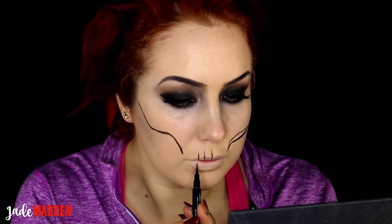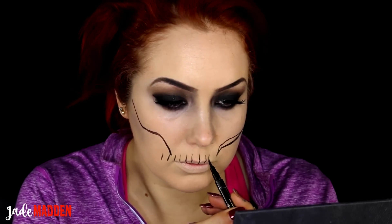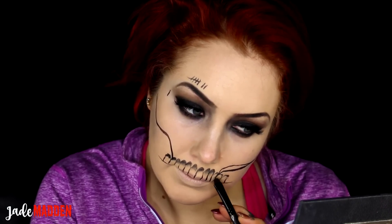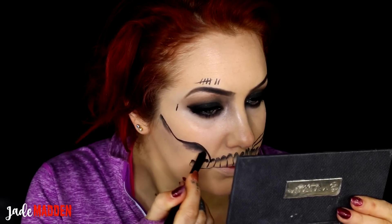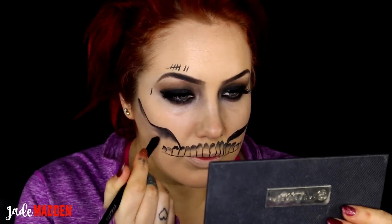I'm basically just doing the outline of the teeth, copying as much as I can of the design and putting a few of my own little twists in. All I'm using for this look is black eyeshadow and that black eyeliner. I'm now going in and shading those teeth and adding some shading to the cheekbone area we carved out. This is where you can fix your mistakes — just covering it with black and smudging it out.